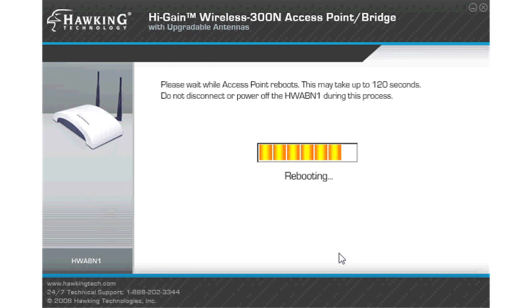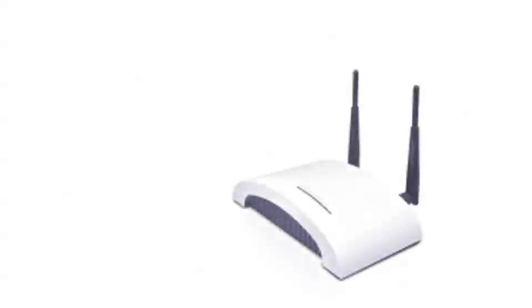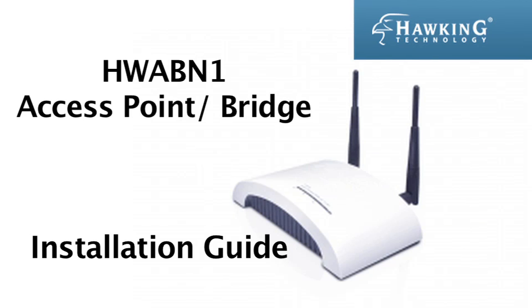Once it is complete, click finish. This concludes the installation guide for the HWABN1 access point and bridge from Hawking Technologies.